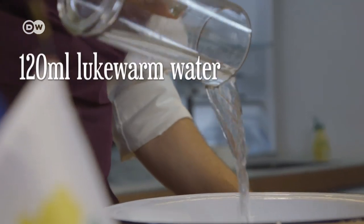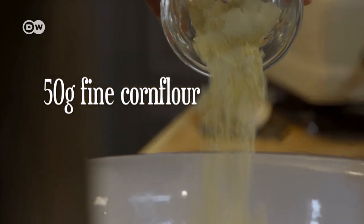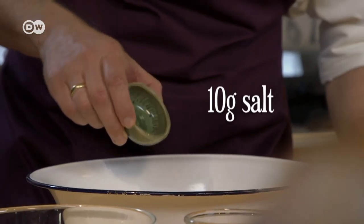For the main dough, add 120 milliliters of lukewarm water, the pre-dough, 50 grams of fine corn flour, 240 grams of plain flour, 3 grams of fresh yeast, and 10 grams of salt.